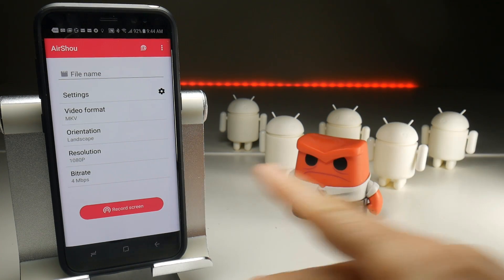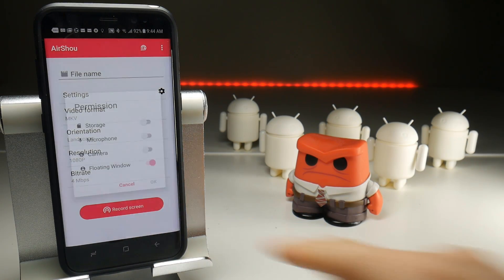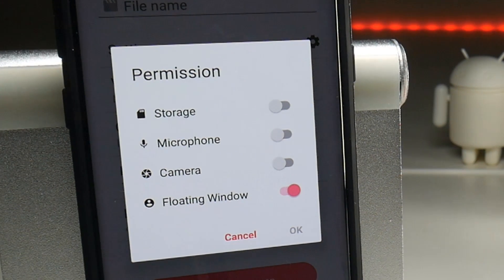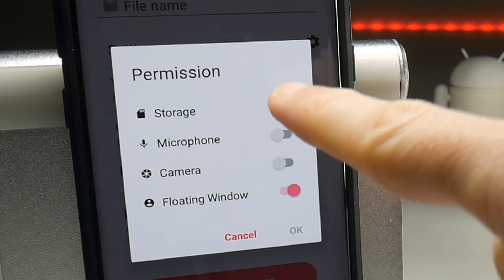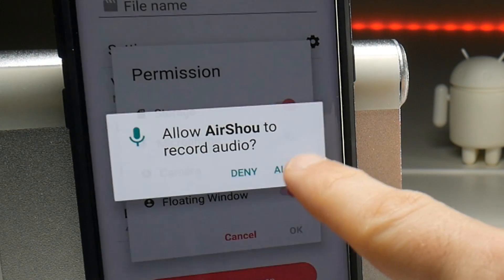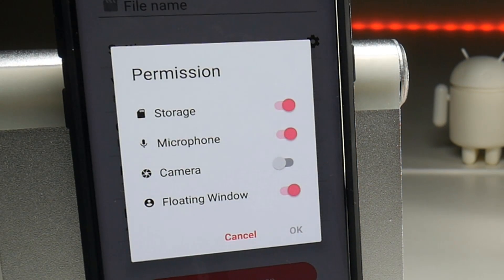Now when you hit the record button for the first time you're going to see some familiar things come up. Just like iOS, Android needs to ask your permission to do certain things. In this case it wants access to storage to save the video, it wants access to the microphone which you do need to allow, and as far as I'm aware screen recorders on Android — just like iOS — can only record from the microphone and can't record internal game sounds.